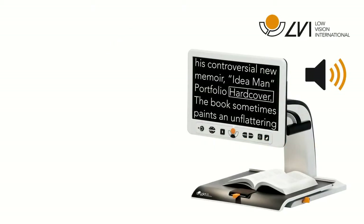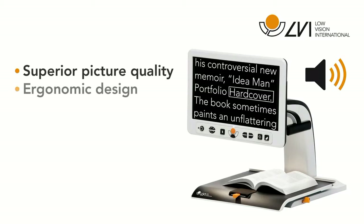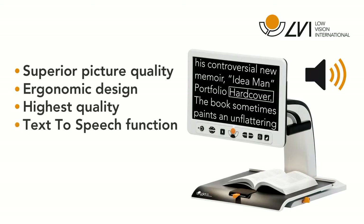The MagnaLink Vision TTS is the most complete video magnifier on the market today. It offers superior picture quality, ergonomic design, overall high quality, and it can read text aloud.